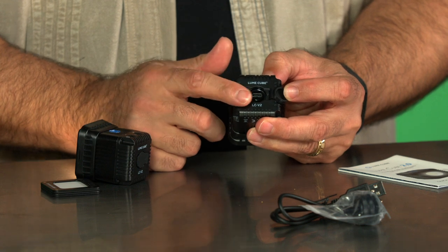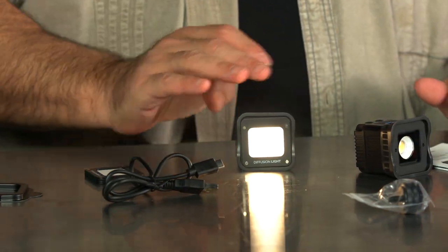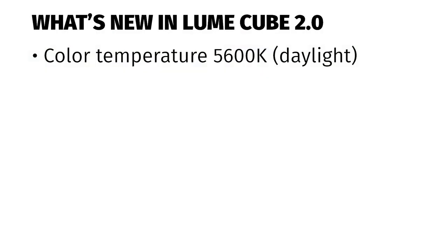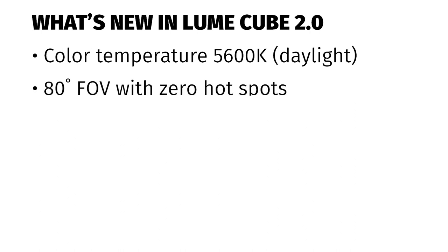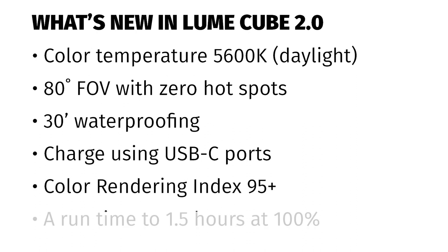Another big change is the connection type itself. Gone is the micro USB, and now we have a standard USB-C cable to connect — making it so much easier to plug into your modern computer and other devices. Looking at the specs: the light is color balanced at 5600 degrees Kelvin, great for daylight-type settings. It also has an 80-degree field of view, up from the previous 60 degrees, meaning the light covers a broader area. It's a bit less waterproof than before but it did switch to USB-C and has adjustable brightness.